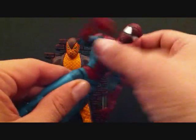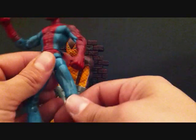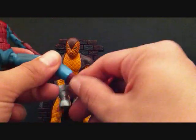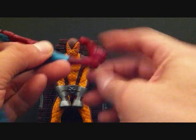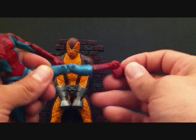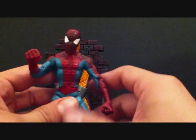No upper ab articulation. Legs go in and out, forward and back, double-jointed knees, rotation in the leg, lower leg swivel, and the foot can go up and down pretty far — both up and down — which is pretty cool. He also has toe articulation. This figure is by Toy Biz.